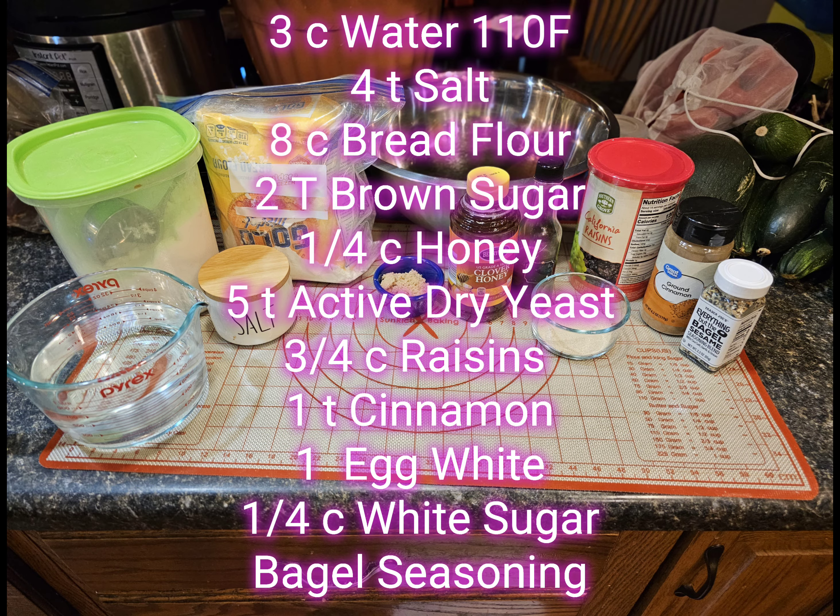I'm making two different kinds today, so I needed three cups of water at 110 degrees Fahrenheit, four teaspoons salt, eight cups bread flour, two tablespoons brown sugar, one quarter cup honey, and five teaspoons active dry yeast.